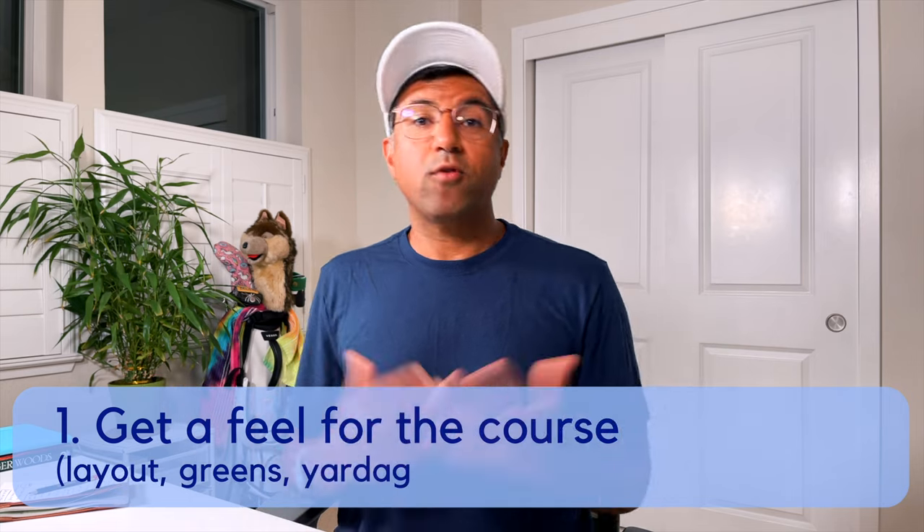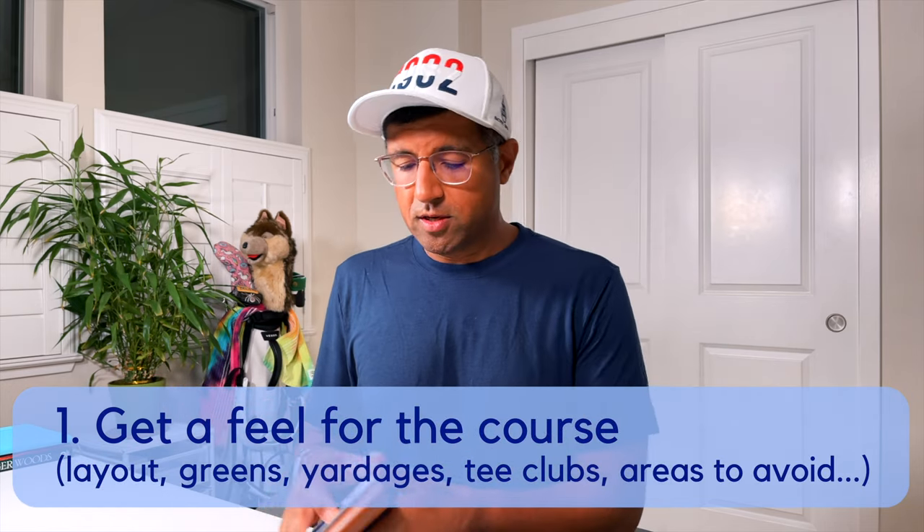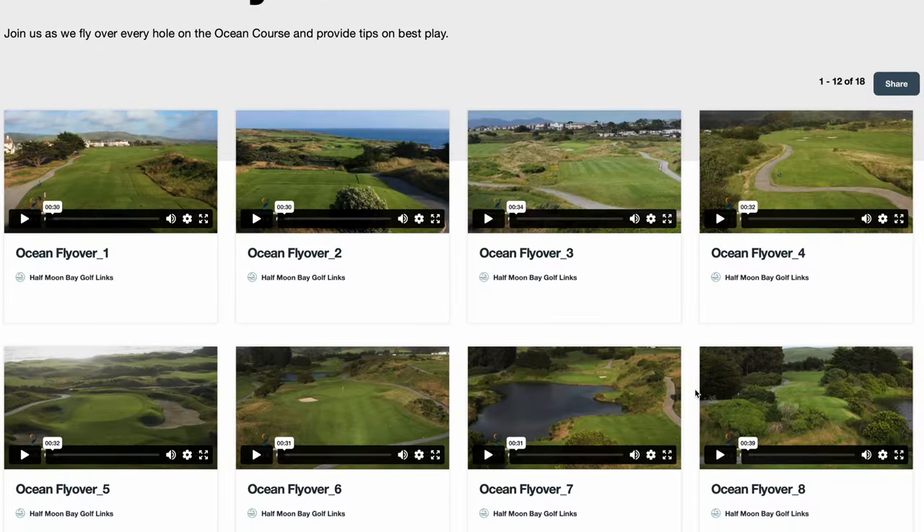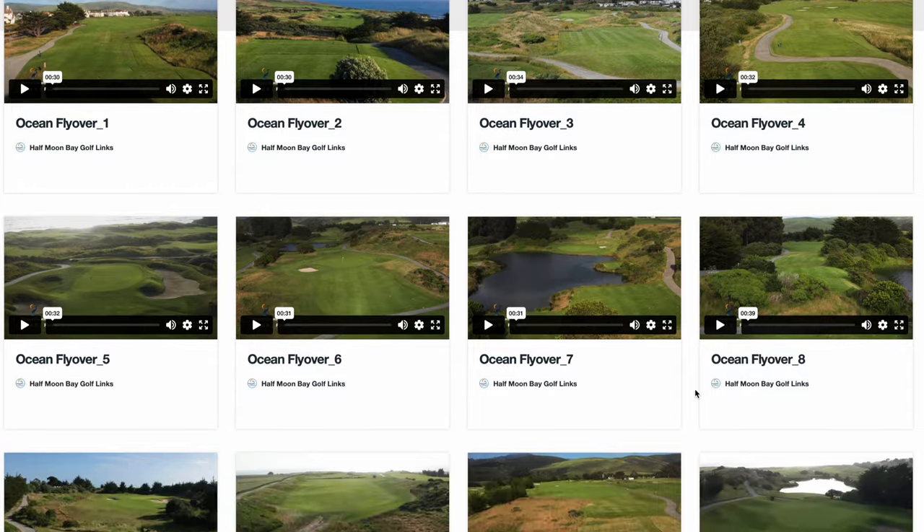First, I like to get a feel for the course. Fortunately I have my yardage book from last year, so I looked through this again to understand some of the notes I made — the tee clubs I'm going to use off different shots, elevation stuff to think about. It's a heavy yardage book with a lot of notes. For this course, the website actually has a flyover for every hole, so I reviewed those to get an idea of what the course looked like.